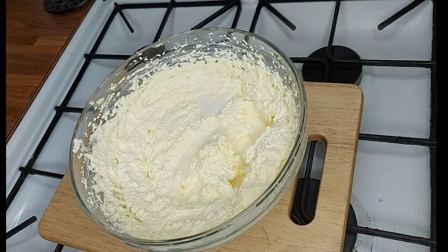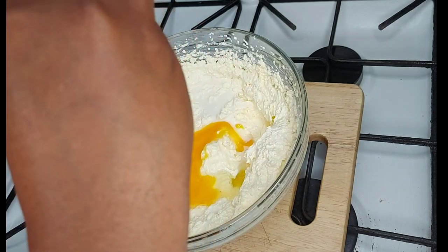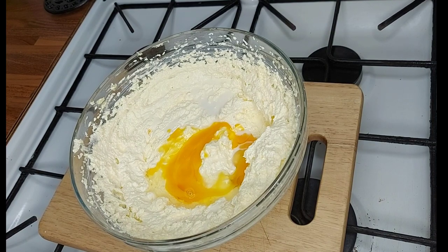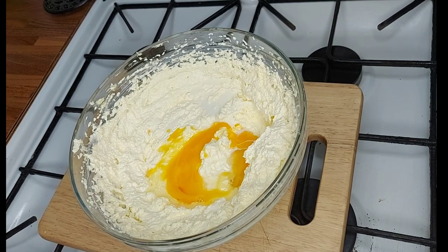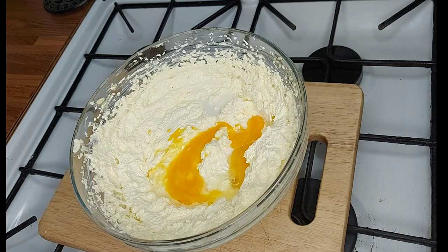We need one more ingredient, which is an egg. I would advise you to crack your egg in a different bowl before adding it here, just to avoid having egg shells in your mixture — nobody wants that texture when eating biscuits. It's easier to remove any shell if you crack it separately. We're going to mix this until it's nice and smooth; it takes about two to three minutes.